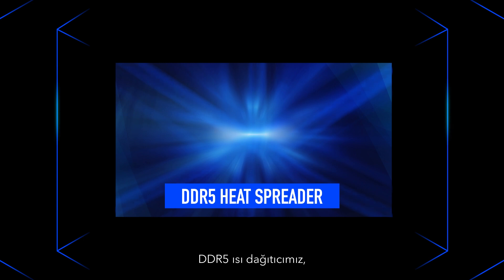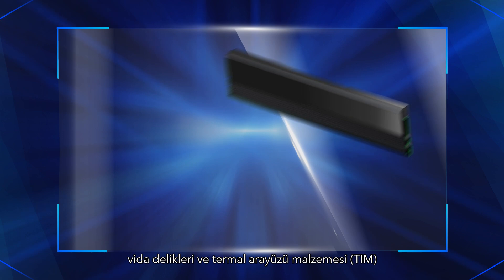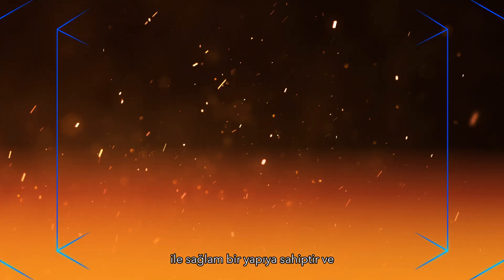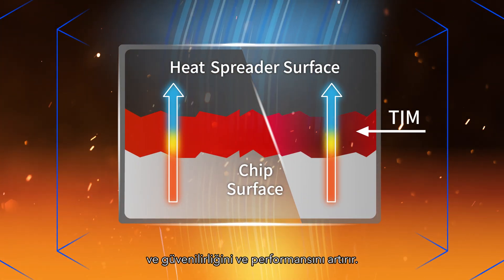Our DDR5 heat spreader has a solid structure with screw holes and thermal interface material, helping to cool your system and boost its reliability and performance.